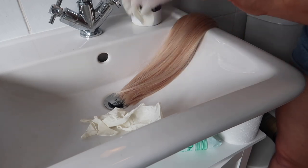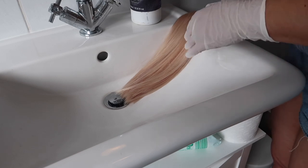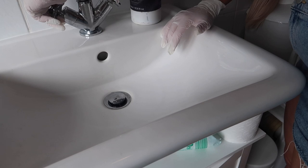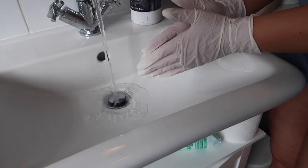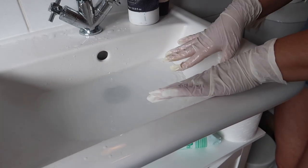Run some lukewarm water — not too hot but not cold either. You want the water to open up the cuticles, but too hot will damage the hair. Run enough to be able to submerge your hair extensions.